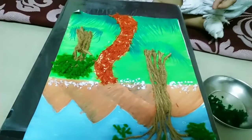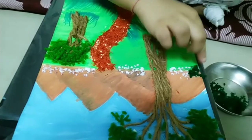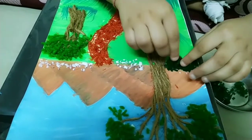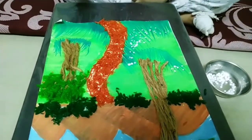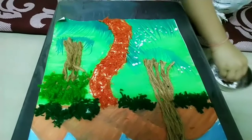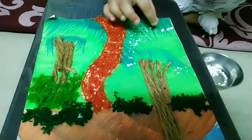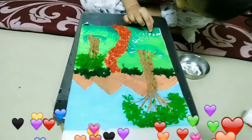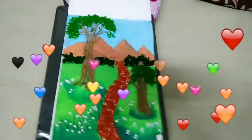Now we will make grass with dark green wool. Then we will also make the frames with other green wool.